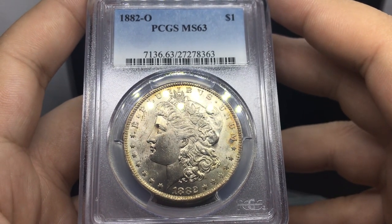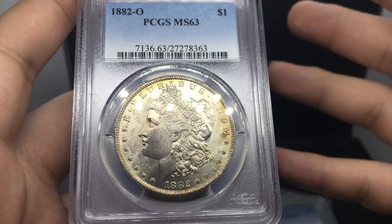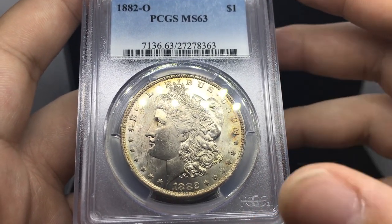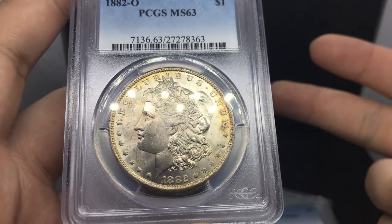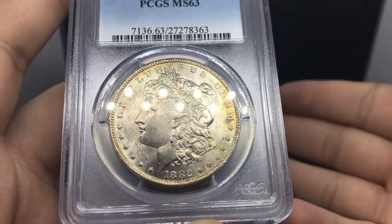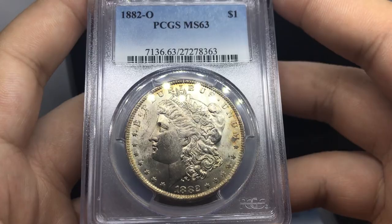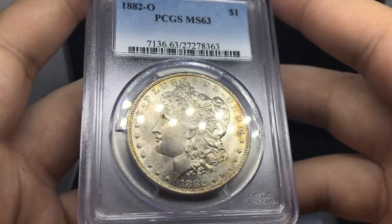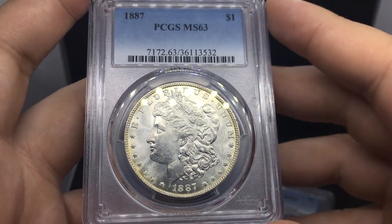Someone sends you something and asks what you want to buy it for. You have to look it up, research on eBay, PCGS price guide, gray sheet, sold comps. Doing your due diligence is really important, especially when purchasing large collections, because you don't want to leave yourself hosed at the end of the day — you want to make some money with all the time you've invested.